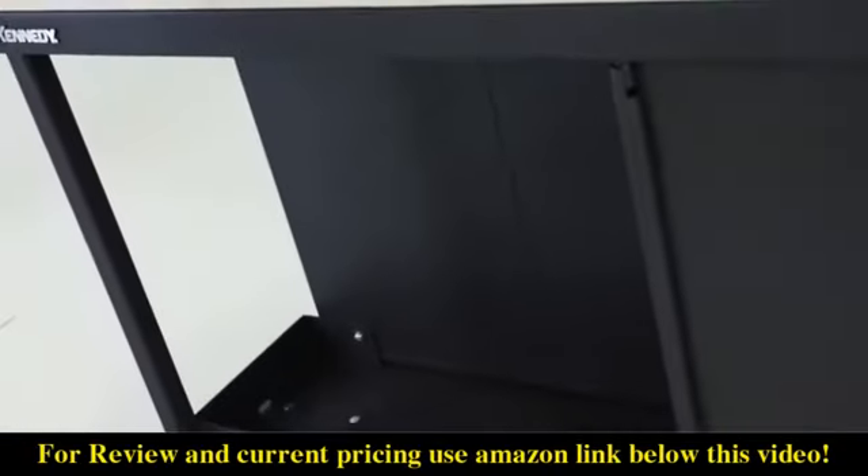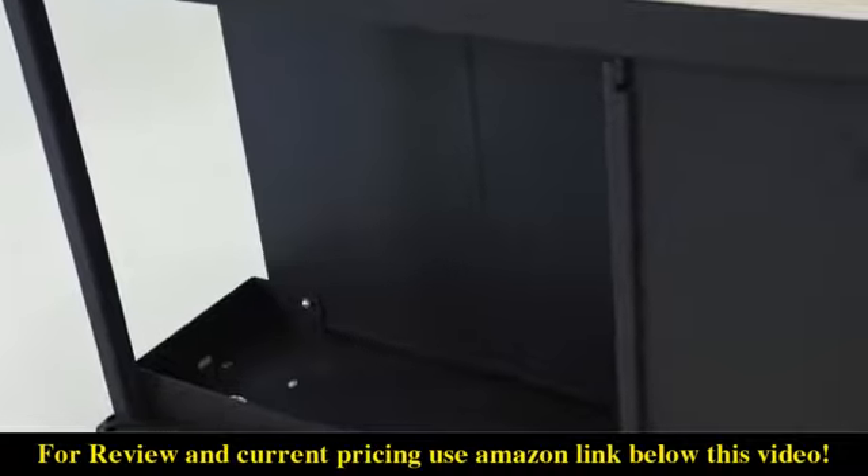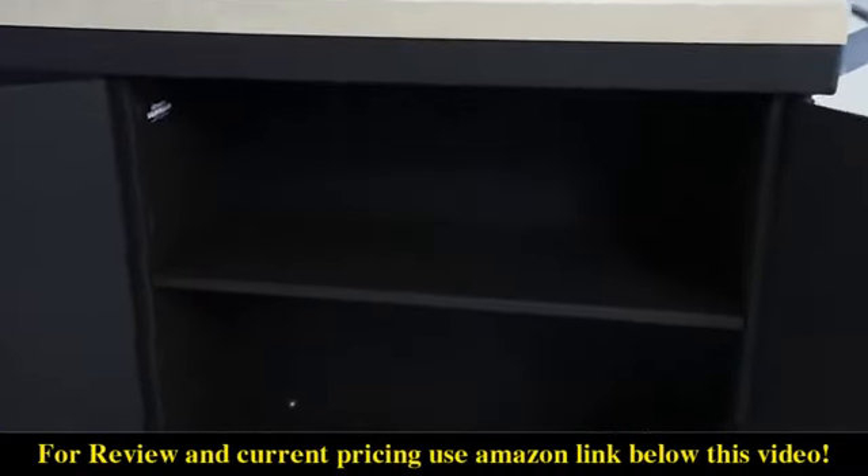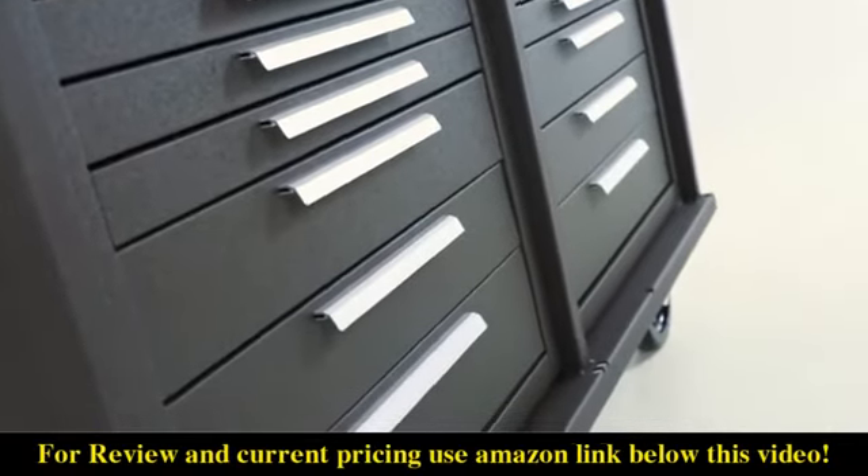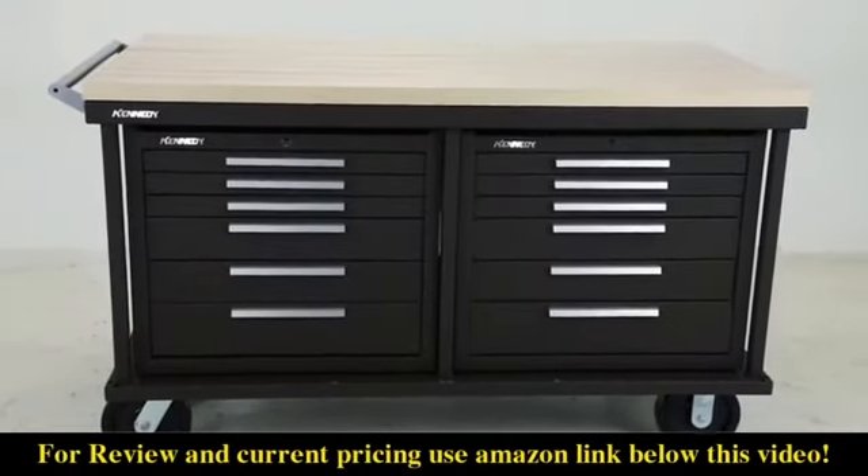One of the storage compartments is an open cavity and the other features two 14 gauge doors that can be secured with a padlock. The 6012S Versa Bench is equipped to handle all of your heavy duty storage and workstation needs.